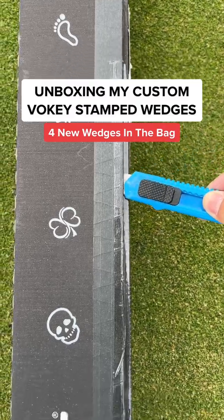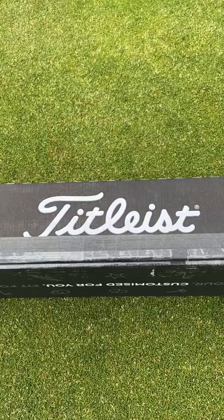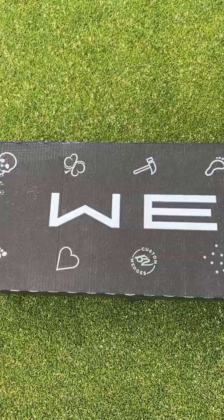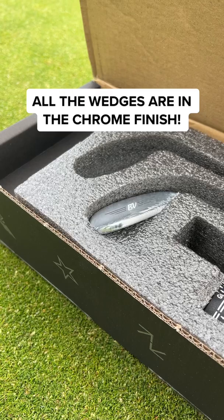Unboxing my custom Valky stamped wedges. Can you guess what got engraved on the clubs? Just look at the artwork on the box — it's unreal. I got four new wedges inside this mystery box. Let me show you.